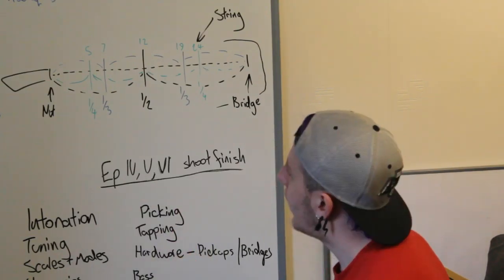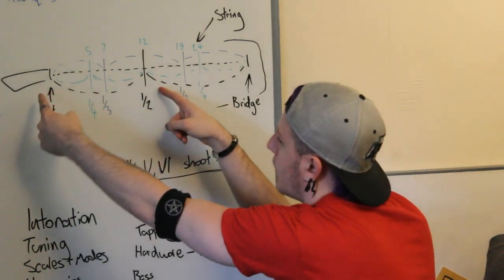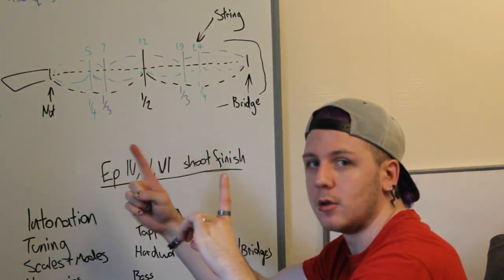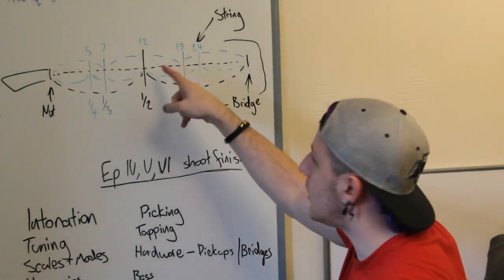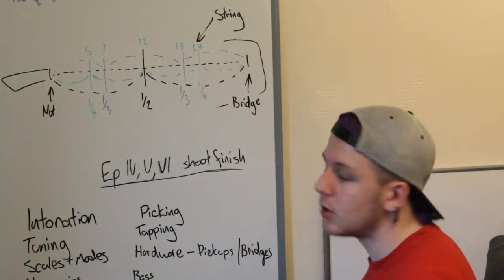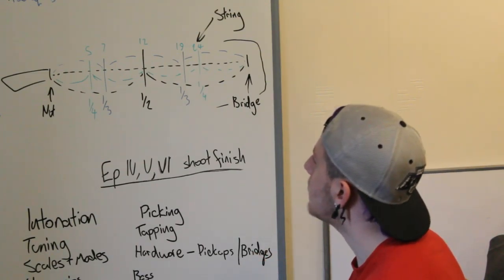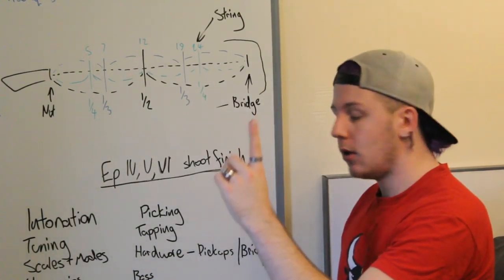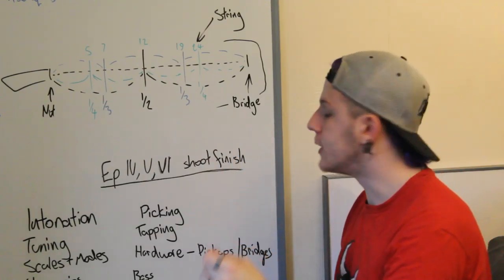It adjusts the string length physically, so you end up with a shorter string — a higher vibration, which makes a higher pitch sound. When we're intonating, we use the twelfth fret because this point to this point — the twelfth fret to the nut — is one whole octave. So we go from a low E here to an E at the other end of the octave, which also happens to be halfway along the fretboard. This is also why natural harmonics work — because you're cutting the string off.